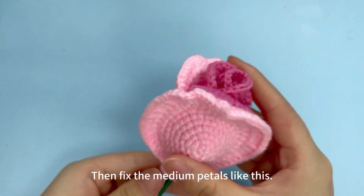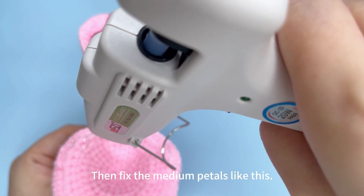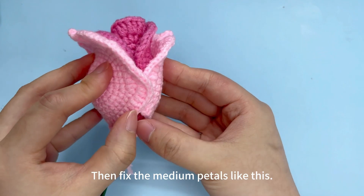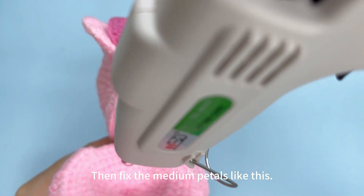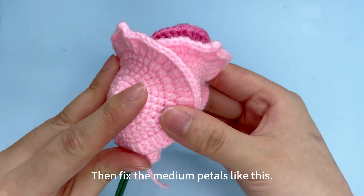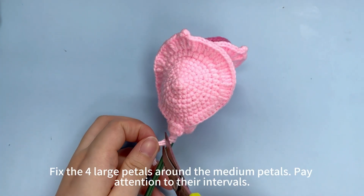Continue to fix the medium petals in the same way. Fix the yarn ends on the bottom with hot melt glue. Cut off excess yarn tails.